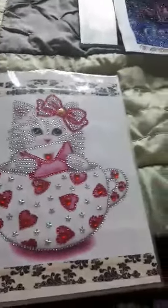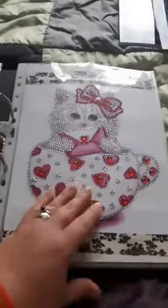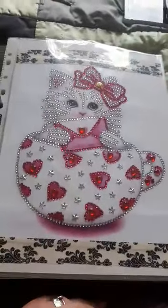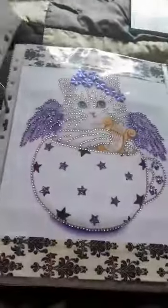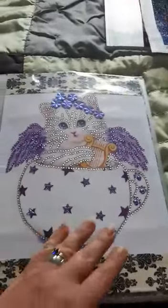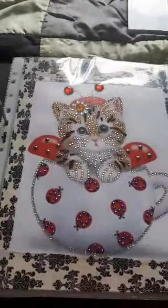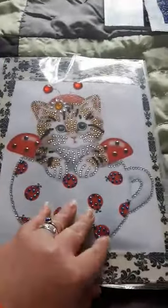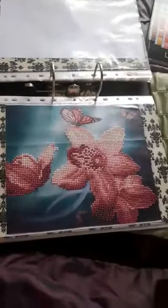And then we get on to the bunny cats — so that hat one with the bird, the girl, the girl kitty cat, then the purple kitty cat, and then the red ladybug.